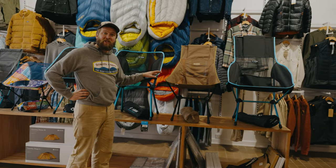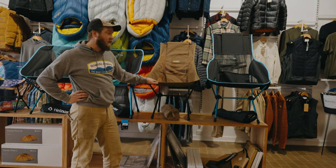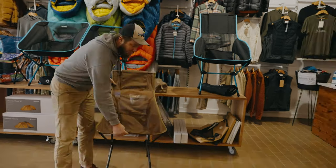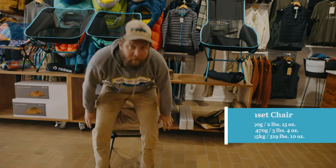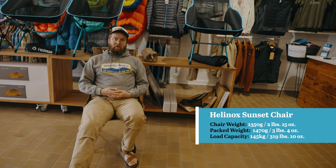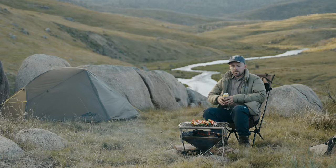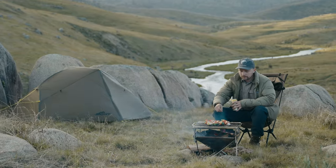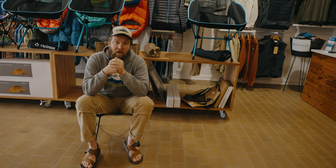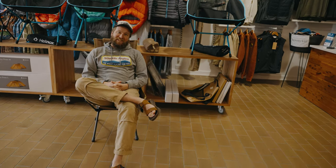Moving on from the cafe chair, we come to one of my personal favorites in the range — this is the sunset chair. It's a great hybrid between something you can throw on your back and walk into the bush, or sit around a campfire with and chuck in the back of the four-wheel drive. Especially for someone like me who doesn't mind packing in a bit of extra weight, I'm quite happy to walk with this one for miles. It's great for bird watching or hunting — I can sit up here with my binoculars nice and comfortable, or sit back and entertain everyone around the campfire.